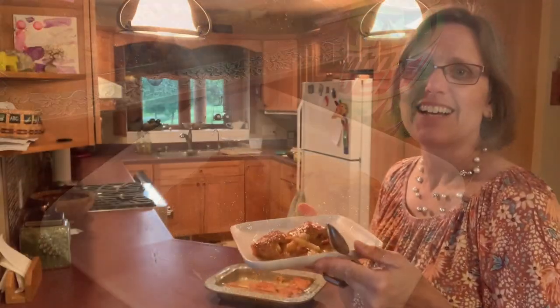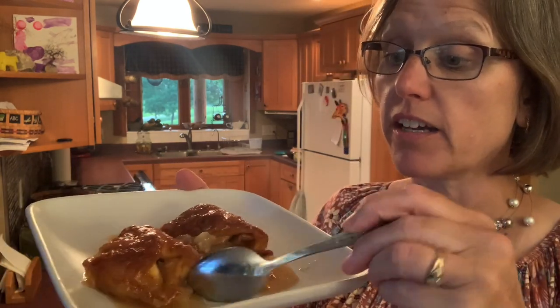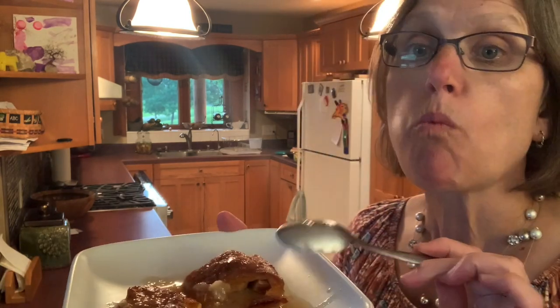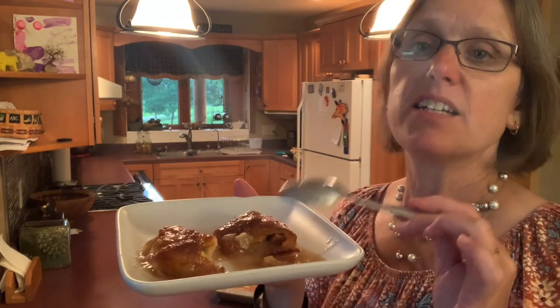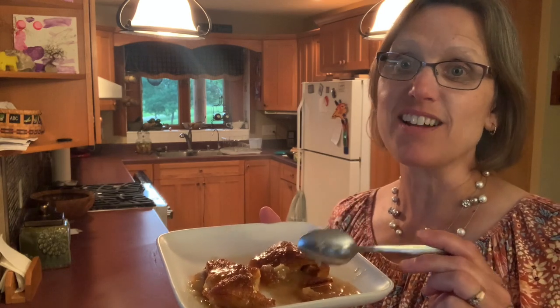I think we should give it a taste. I've decided I'm going to have this with a spoon because we've got all that caramel-y sauce down there and I really want to enjoy every bit of that. They're just so sweet, but then you get the apple that kind of cuts through some of that sweetness. Let's get a little of that crescent roll in the next bite. Mmm — and who doesn't love crescent rolls? Those nice flaky biscuits. An excellent, very easy dessert to make with that little surprise of Mountain Dew.